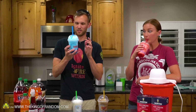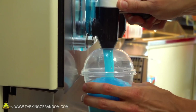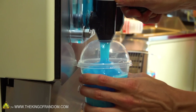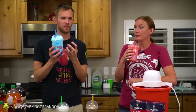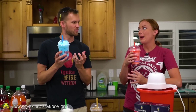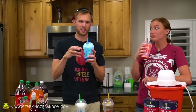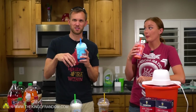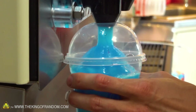Slurpees, slushies, whatever you want to call them — these are from 7-Eleven, so they are the actual Slurpee brand. Soda is taken and put in a machine, frozen while it's stirred, and you end up with a light, fluffy frozen soda. They use carbon dioxide, water, and syrup the same way a soda machine does. The idea is that it's frozen soda.